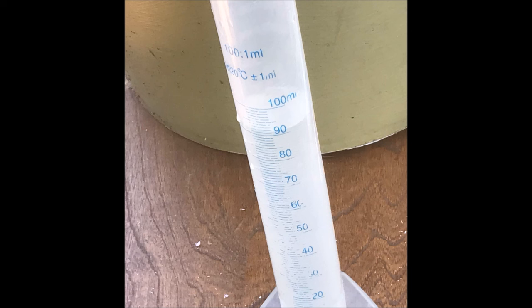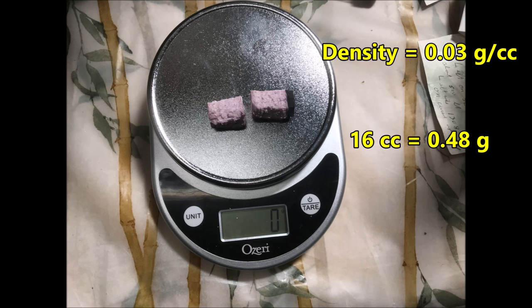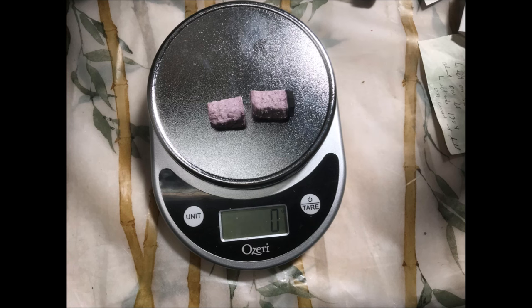Let's check out the buoyancy of extruded polystyrene. Here is a graduated cylinder containing 90 milliliters of water. The block of extruded polystyrene just floats on the water — it's almost like it doesn't have any weight. Even two blocks have virtually no weight. Extruded polystyrene has a density of 0.03 grams per cc, so if these two blocks have a volume of 16 cc, that still only weighs 0.48 grams, which does not register on a scale with a sensitivity of 1 gram.